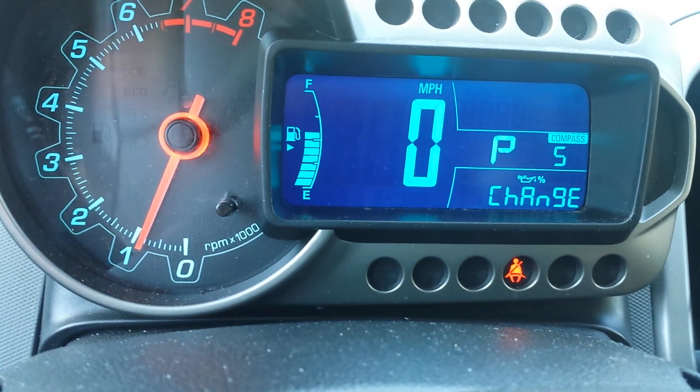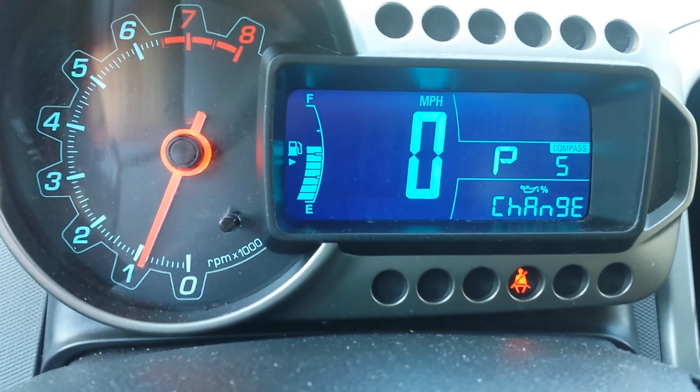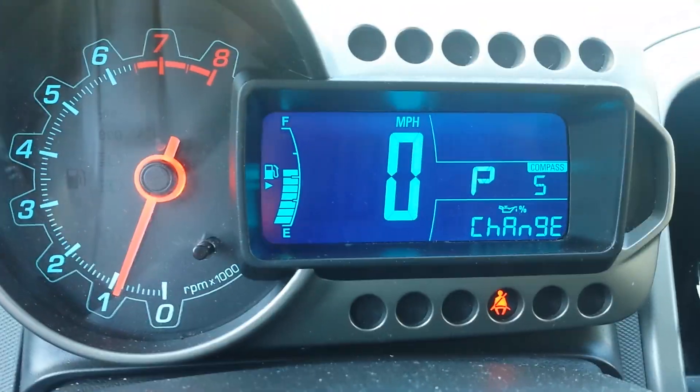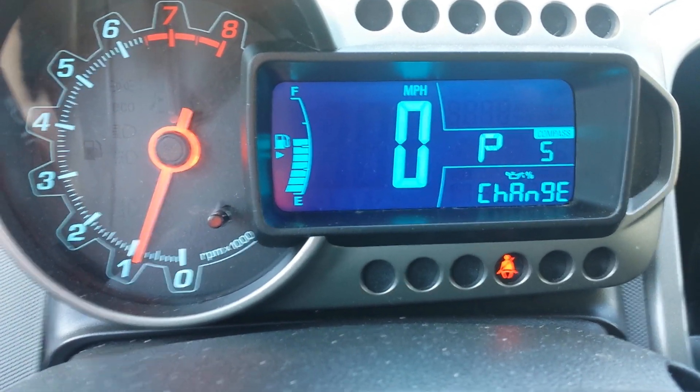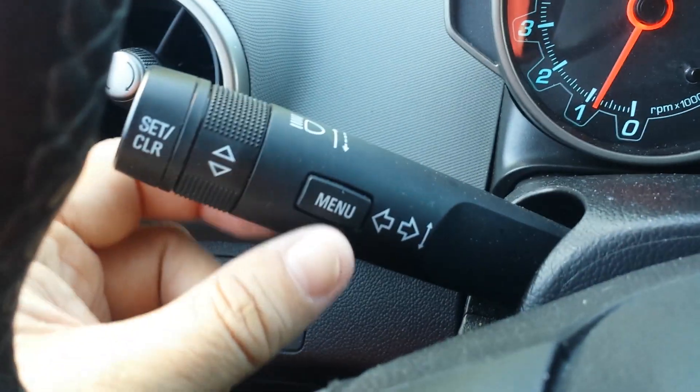I left this part out of the oil change video and I wanted to show you how to do this, because you have to reset the gauge that tells you when to change oil.